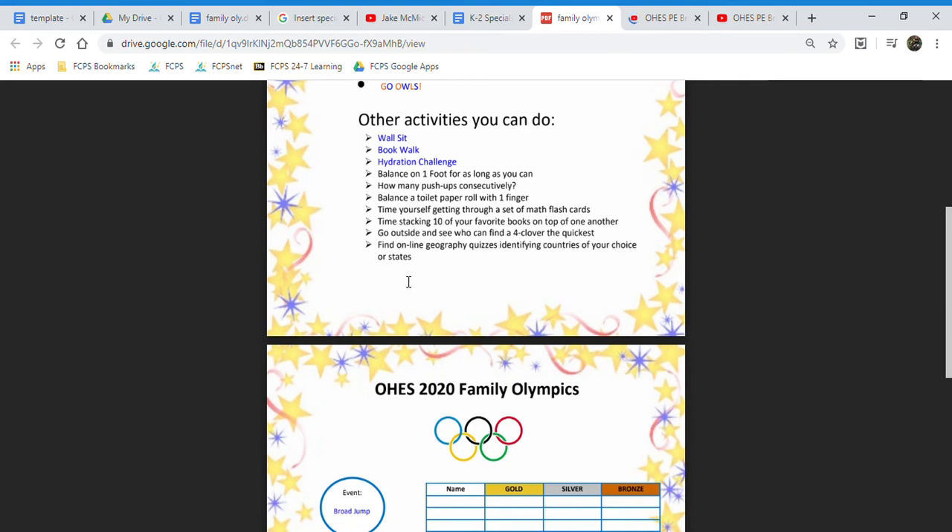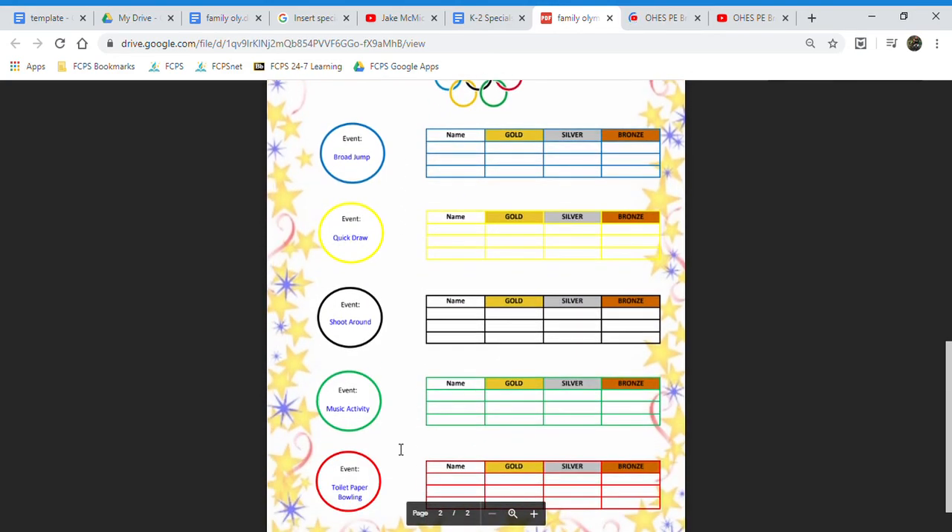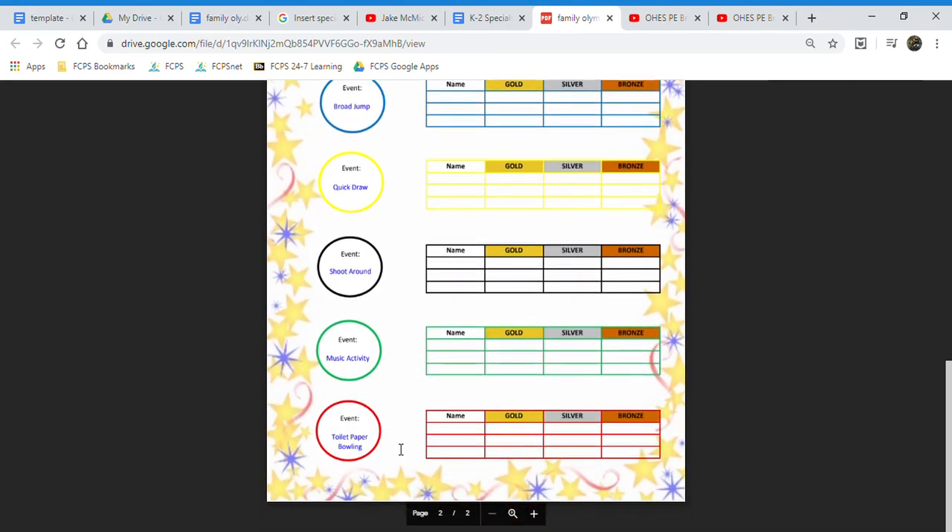The purpose of this is basically just to try to be as creative as possible and to have a fun day with you and your family with a bunch of different activities that are related to PE, music, art, and stuff like that.